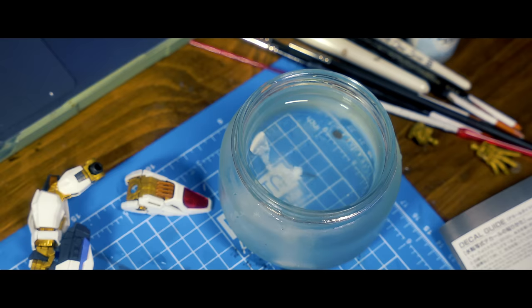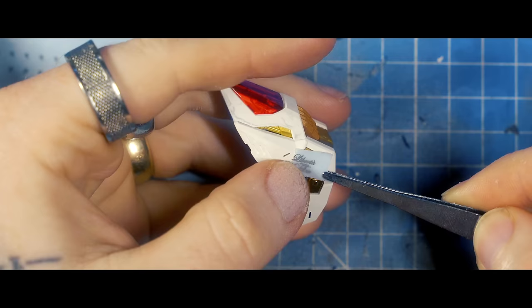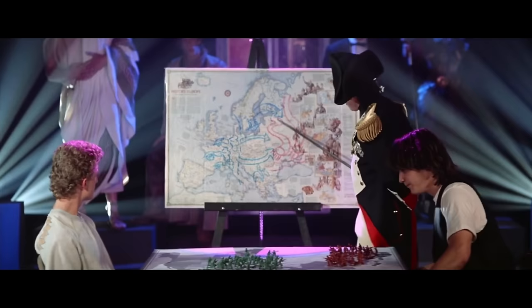Even though I don't have any microsol or in fact anything to do these water decals properly, I'm going to give it a go anyway. I've never actually been able to figure out whether these decals are called waterside transfers or waterslide transfers. Let me know in the comments — I need to know.